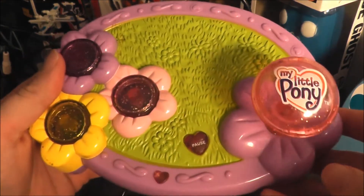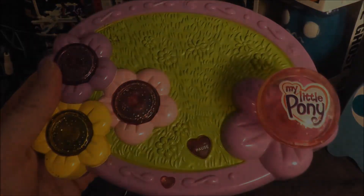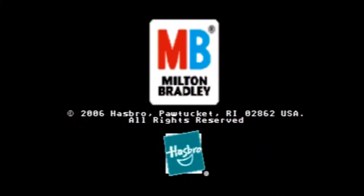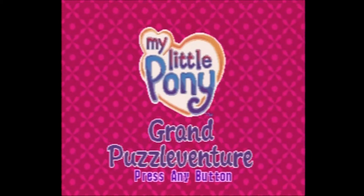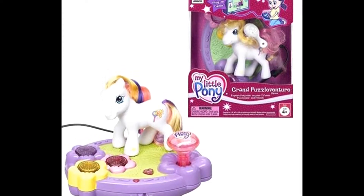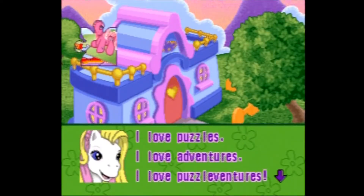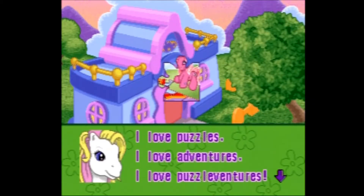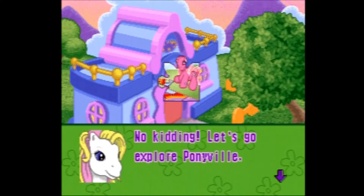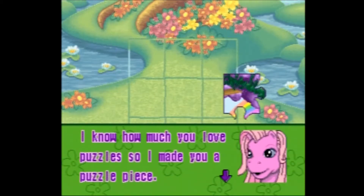Let's hook up the My Little Pony plug and play to the TV and see how it holds up. The My Little Pony Grand Puzzle Venture plug and play was published by Milton Bradley and carries a copyright year of 2006. It originally came with a pony named Puzzlement, who may have been created just for the game. The manual opens with: 'Explore the colorful and exciting world of Ponyville through the eyes of Puzzlement. Play games and unlock secrets with some of your favorite pony pals, collecting puzzle pieces as you travel.'